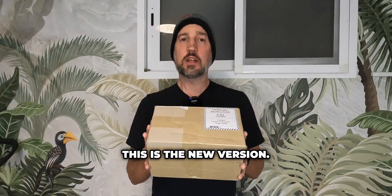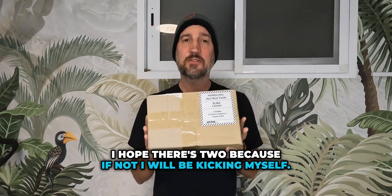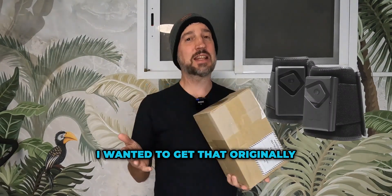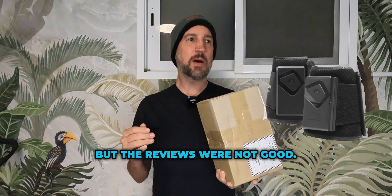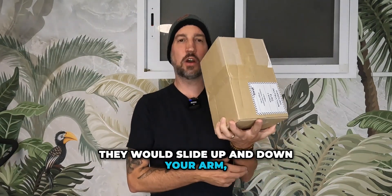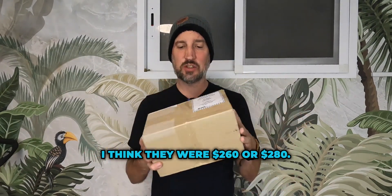This is the new version. There is an older version — this is called the TactSleeve. There's an older version which is called something else. I wanted to get that originally years ago but the reviews were not good. It was clunky, they would slide up and down your arm, they would make you sweat, and they were even more expensive — I think they were $260 or $280.